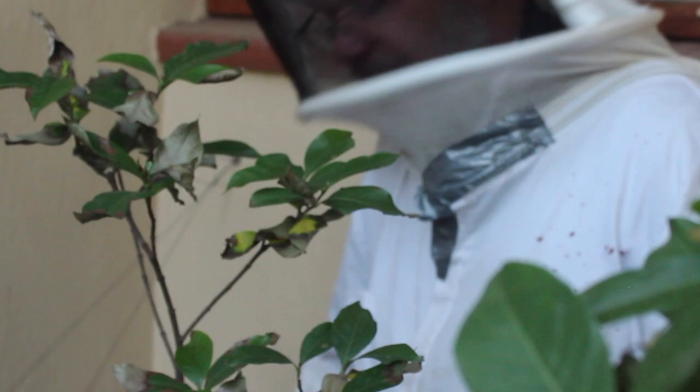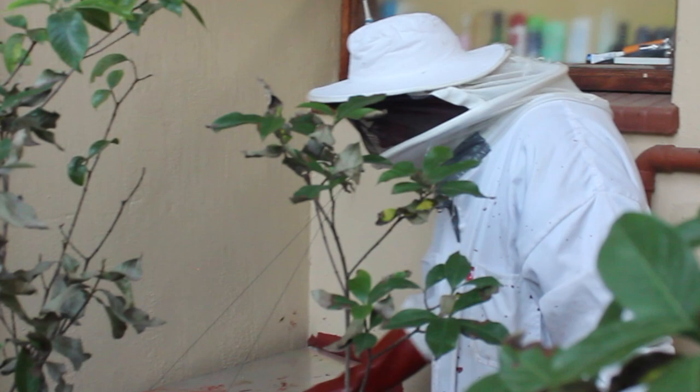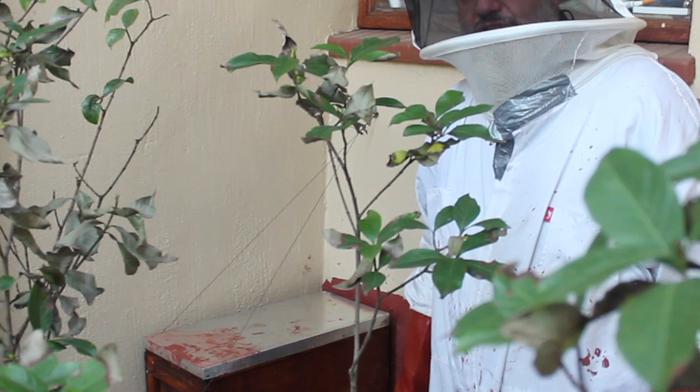We're just checking on this trap-out that we set up the other day. We discovered that the bees are going in underneath this pipe here, so what we've done is stuffed some sponge into that hole. That'll hopefully hold them out long enough, and then the bees will start going into the box. We'll come check it again in a couple more days.